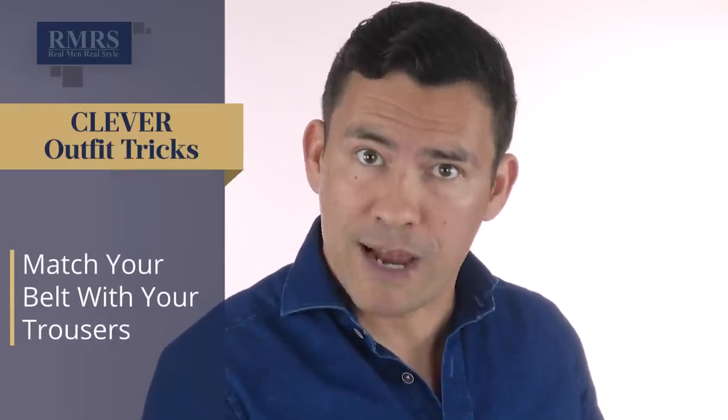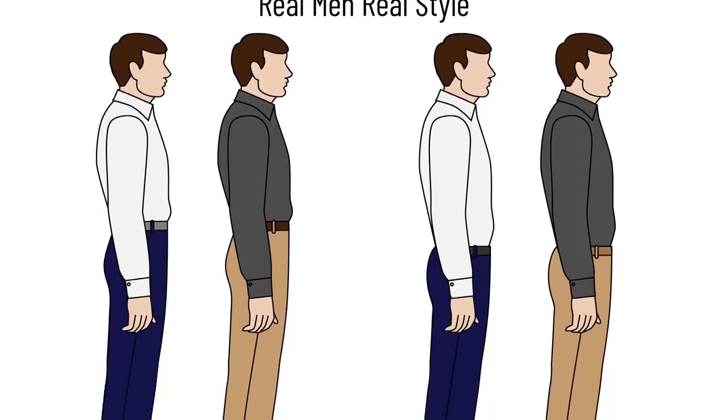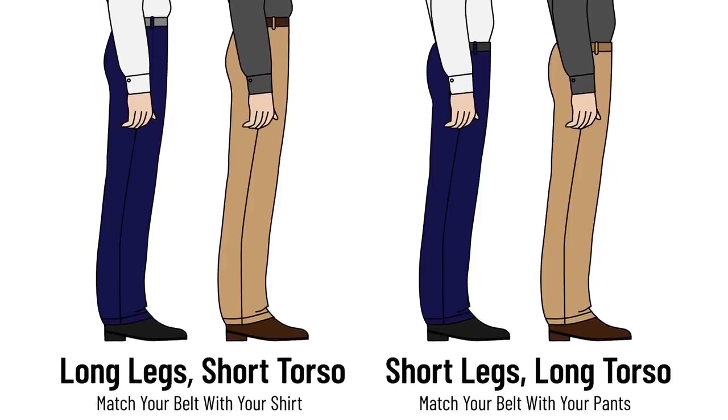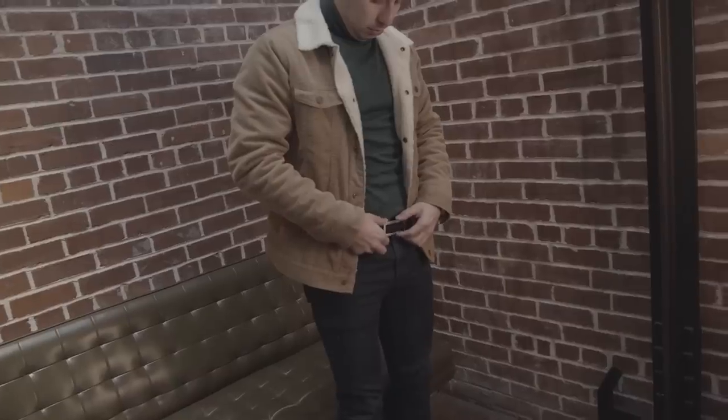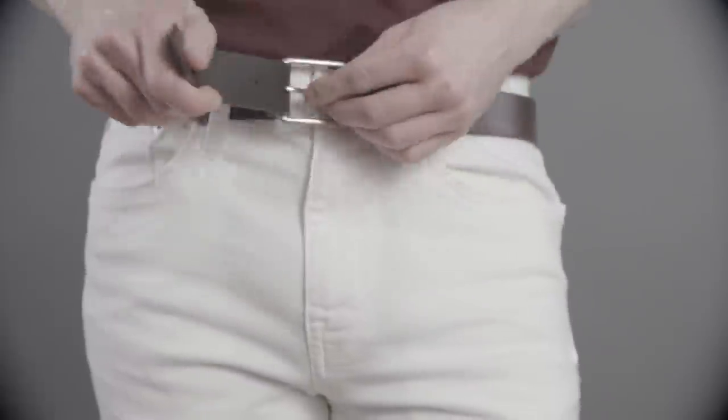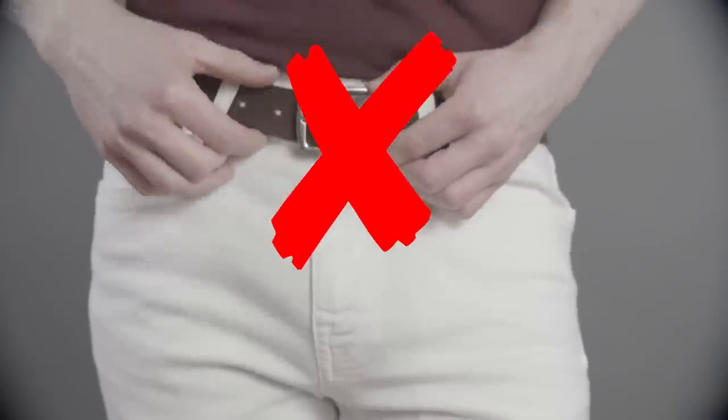This next tip is super ninja for any guy that wants to look a little bit taller: match your belt with your trousers. You don't have to match exactly — you want to go for a low contrast look with your belt and trousers, not a high contrast look. We're playing with proportions, basically lengthening your leg line and making you look taller. A lot of times you do this without thinking — dark colored jeans with a dark colored belt. If you like lighter colored trousers like tans, khakis, or light gray, you're going to want belts in lighter colors, because most belts sold are dark colored.